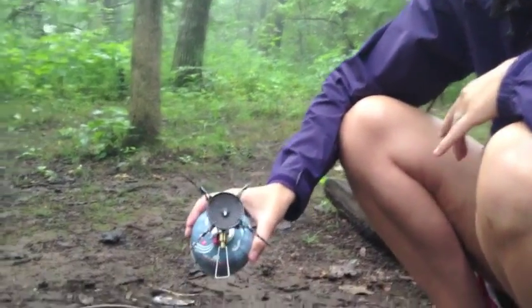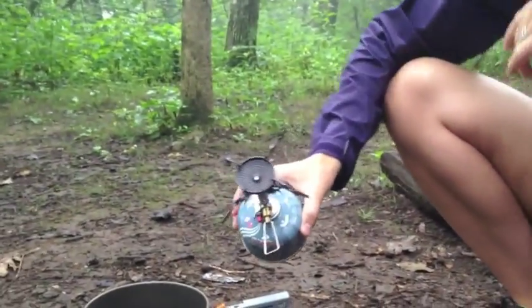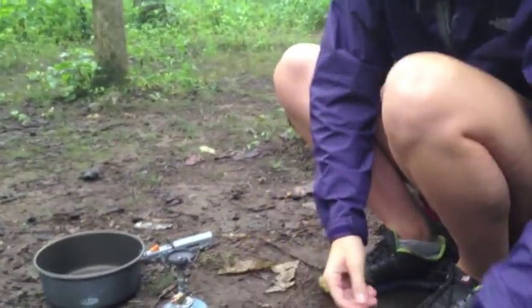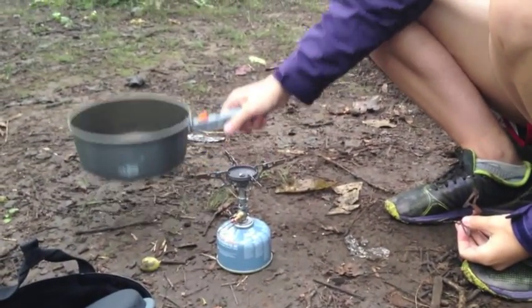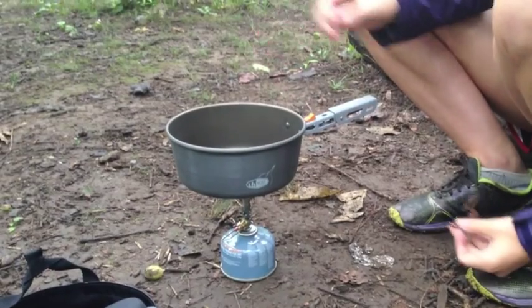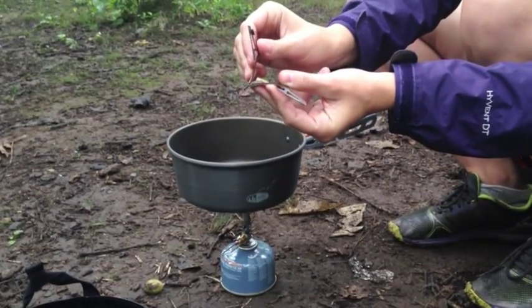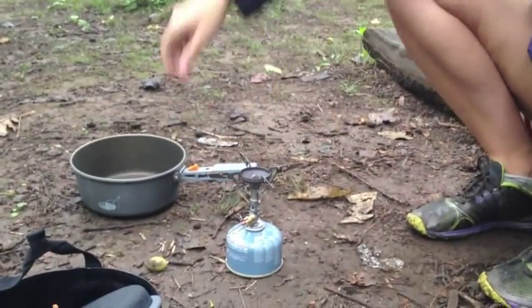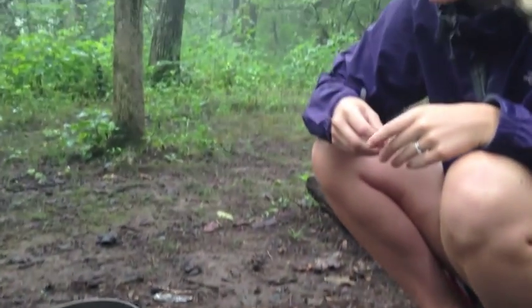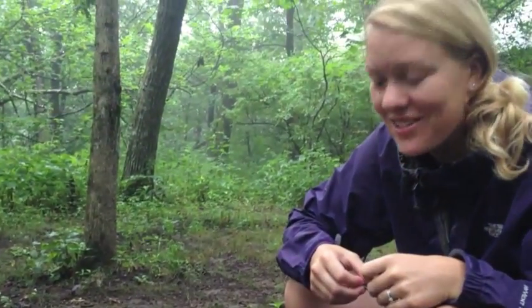You can see we've got the 4Flex on here — the stove actually comes with a different component. This is an extra piece I highly recommend if you have any sort of larger pot, as it simply balances a whole lot easier. But this stove is definitely very lightweight as well, coming in around four ounces, making it one of the best and lightest on the market.